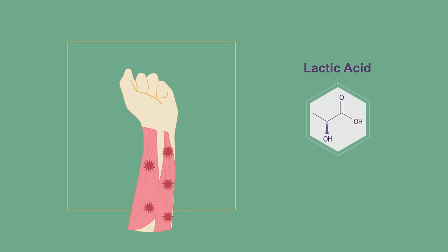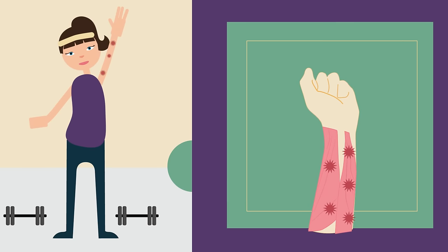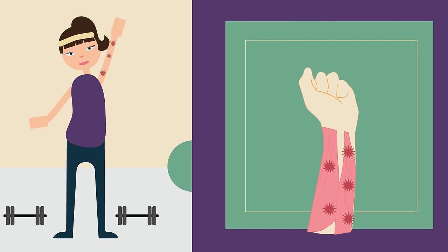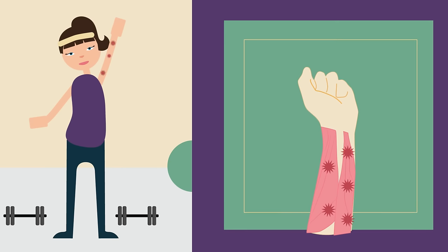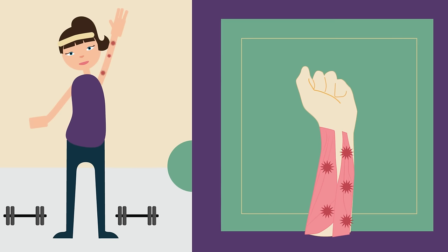So how is your arm feeling now? It's probably started to ache. The muscles in your forearm which control the fingers are now carrying out anaerobic respiration. After a while the lactic acid will start to build up in the muscles and it causes pain.